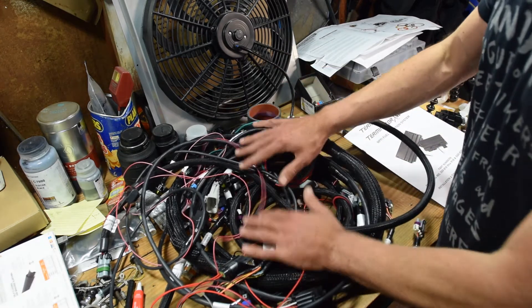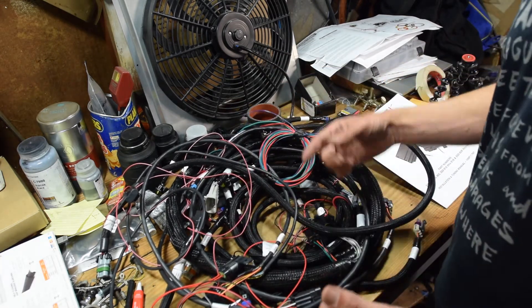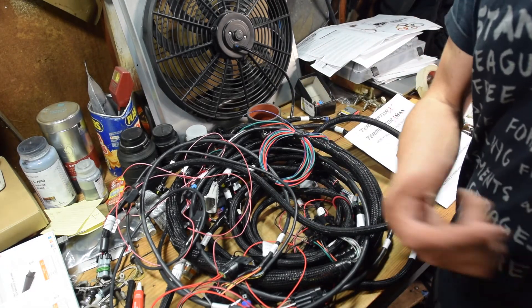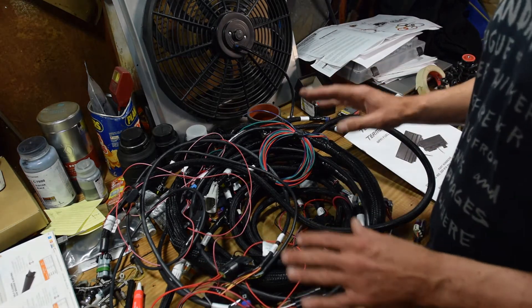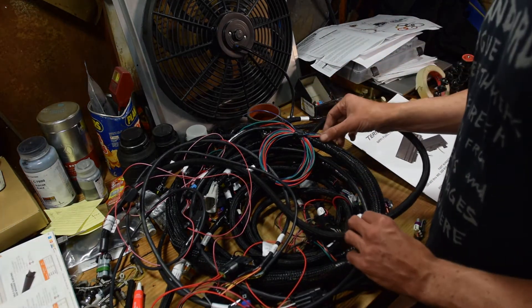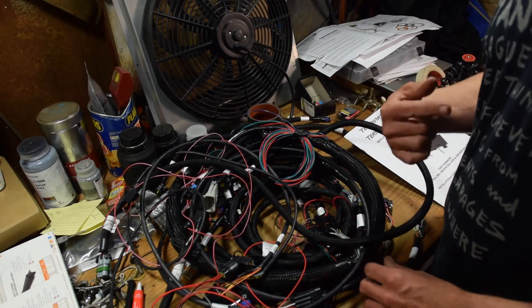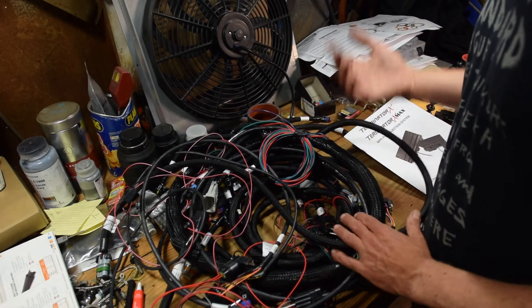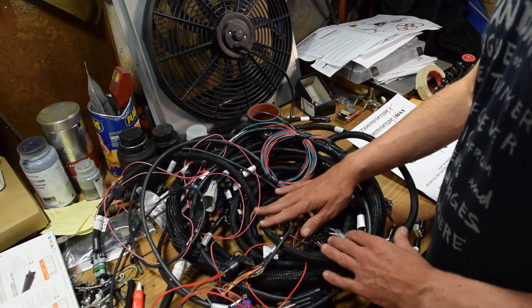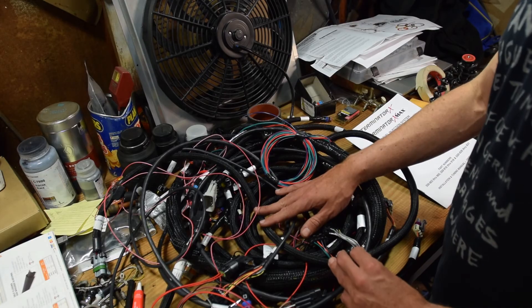Holley harness and Speedway harness coming together in a new chassis. I don't know if either of these kits has ever been installed in a mid-sixties Mopar B-body station wagon with a turbo setup. So anyway, we'll talk a little bit about the wiring diagram at some point.